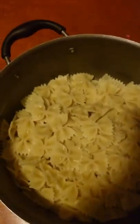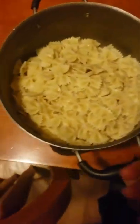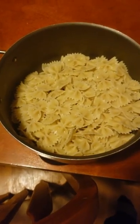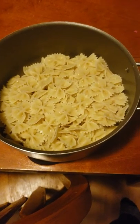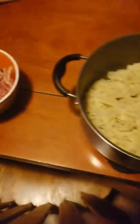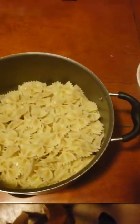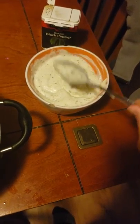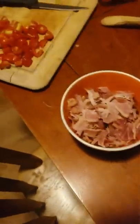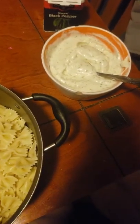Chopped up bacon. I moved some stuff off the table so we can have a little bit more room. Pretty much all you do now is add it all together. I've got my big pot here. I always mix it all together in the same pot that I make my bow ties in before I put it in the container that I actually take them in. I always put my ranch mix in first, and then I add all my other ingredients.